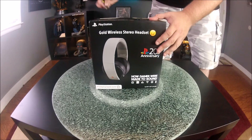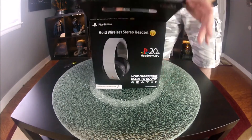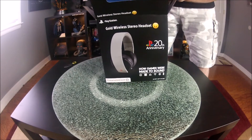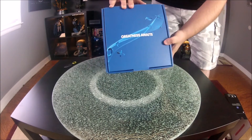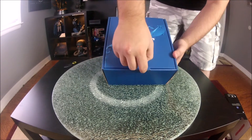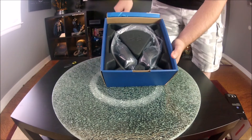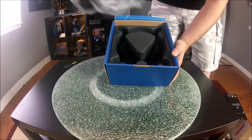Let's open this up and see what we have inside the box. Inside, you're greeted with a smaller blue box attached to the handle. You can slide that out pretty easily and you're greeted with the words 'Greatness Awaits' with a pull tab. Sony always has some pretty decent packaging. You have the PlayStation symbol up top and the headset wrapped in plastic. The headset feels kind of light, which is kind of a good thing.